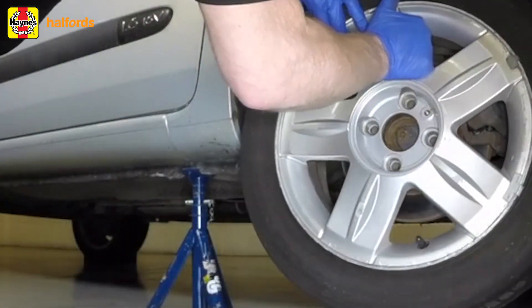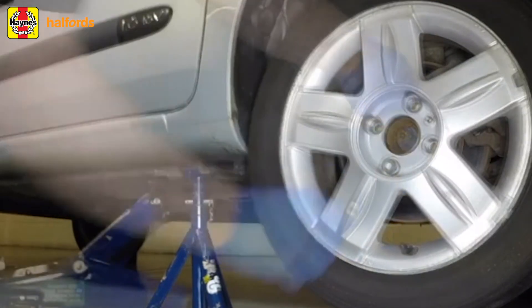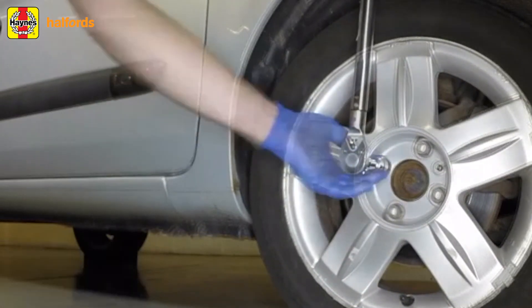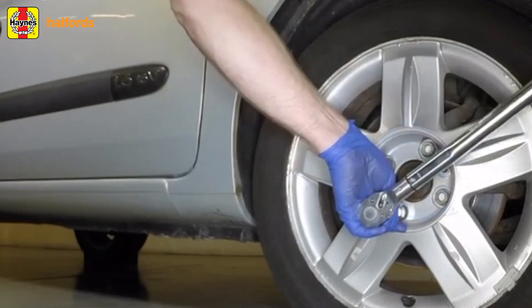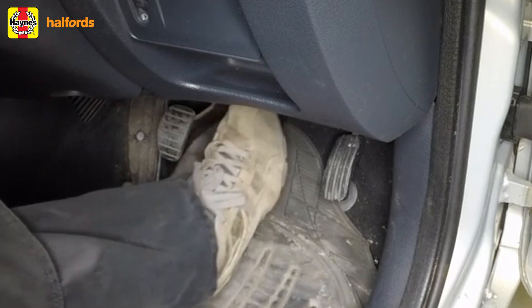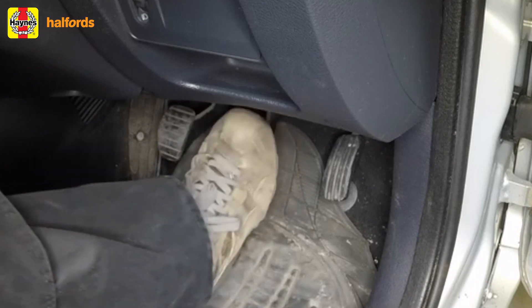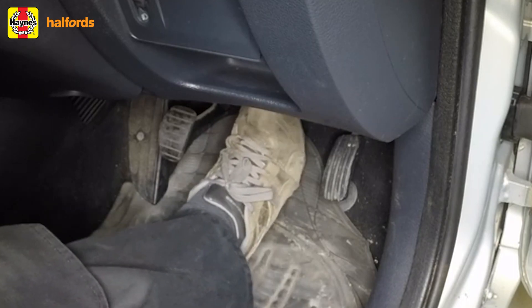When that's done, refit the wheels and nuts, then lower the car to the ground and tighten the nuts to the correct specs — your owner's manual may specify a proper torque setting for this. Don't forget to check the brake fluid level in the master cylinder reservoir and add new brake fluid if needed until the fluid reaches the maximum mark. Finally, be sure to check the operation of the brakes before driving the vehicle in traffic. Try to avoid heavy brake applications until the brakes have been applied lightly several times, just to make sure the new pads are properly seated.